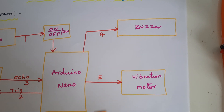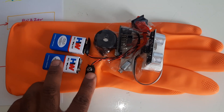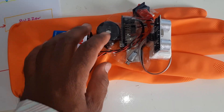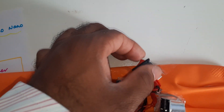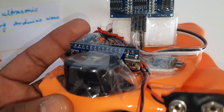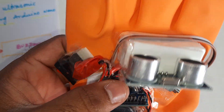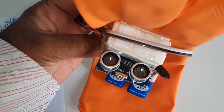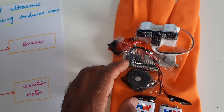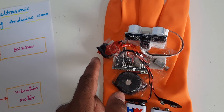Now let's look at the hardware. We are using two 9-volt batteries — if required, a second one can be attached. We also have an on/off switch button, the Arduino Nano board, a vibration motor, and the HC-SR04 ultrasonic distance measurement module. So the components are: ultrasonic sensor, Arduino Nano board, vibration motor, alarm buzzer, and switch button.